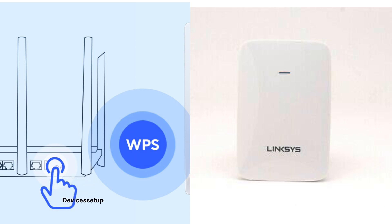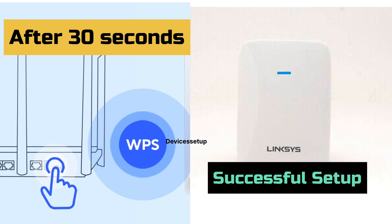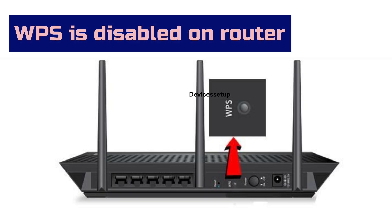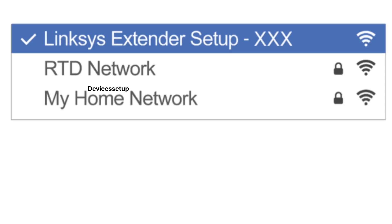After 30 seconds or so, the extender LED will get solid, which confirms a successful WPS setup. If you don't see the LED on the extender, it means the setup was not complete. In this case, it might be possible that WPS is disabled on the router, so you will need to first enable it. Watch the video given in the description to learn how to do it.